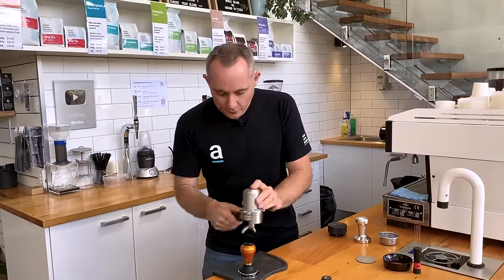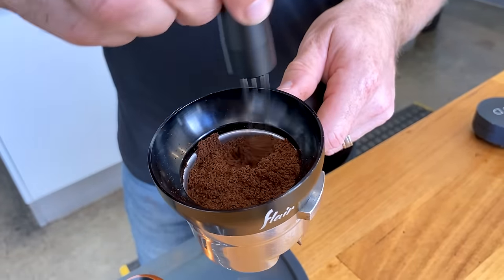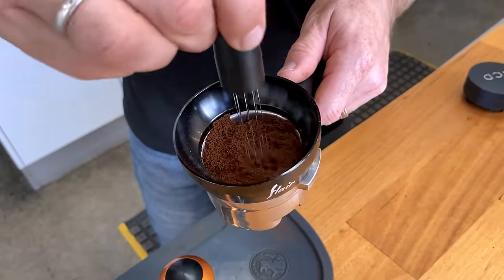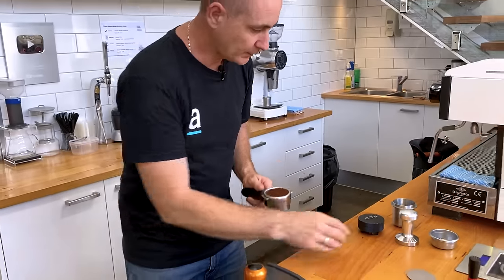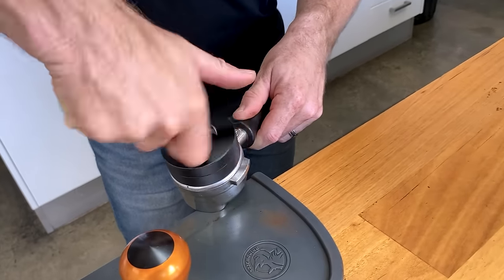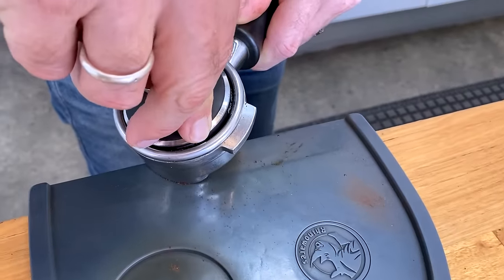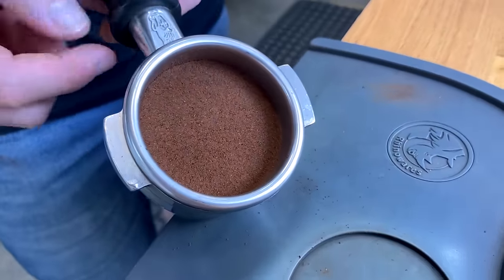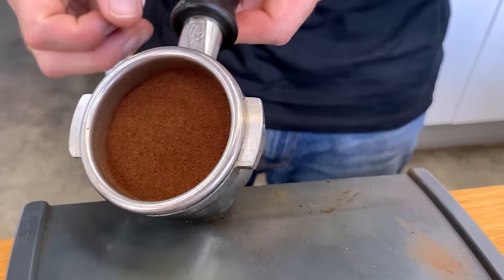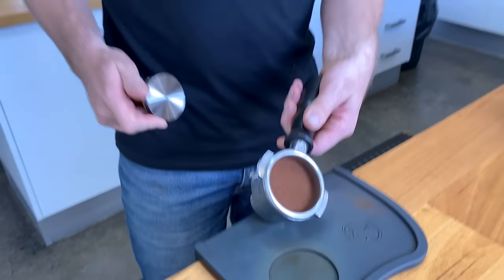I'll just repeat the process we did before — getting our coffee grind in, popping on our dosing funnel and using our WDT tool, getting rid of all of those clumps. Then we're going to use the NCD to distribute that as well, and now we're ready to tamp. There you go — you can see how clean that is around the outside edge. The coffee grind is packed all the way right into the corners, nice and tight. There's a slight bit of very fine grinds on the side but that is a very good tamp right in the corner of the basket.